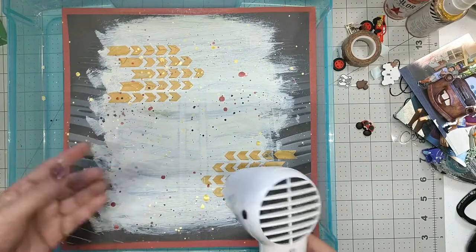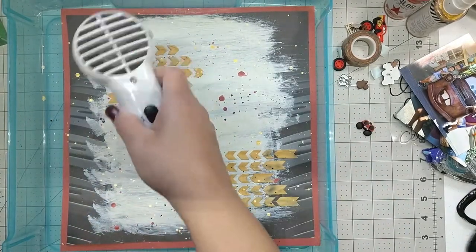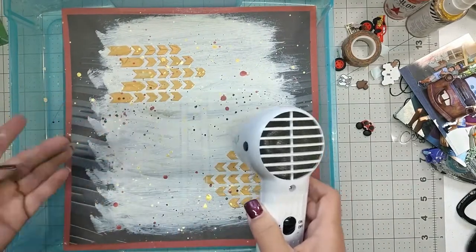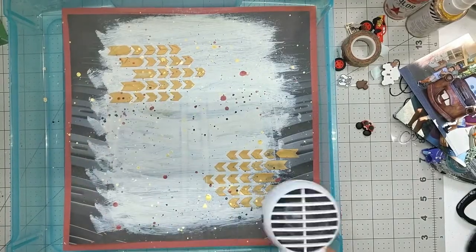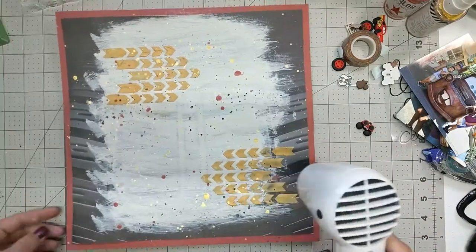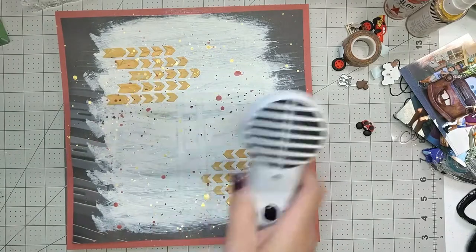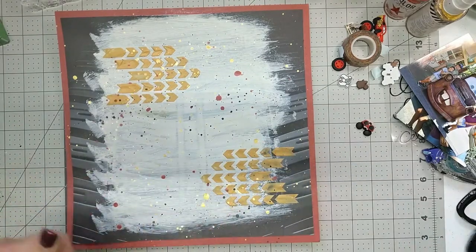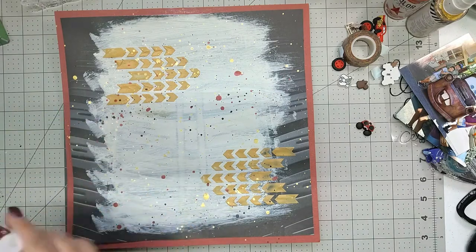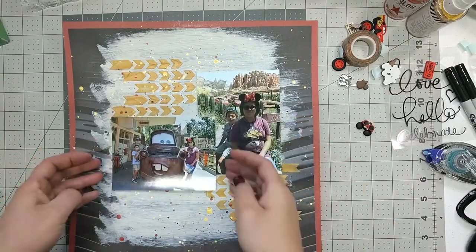You can test with your fingers to make sure everything is dry before you put anything on top. Because of all the texture on the surface, when you start placing your pictures you want to use something stronger than regular dry adhesive — it's just not going to stay. Think about a stronger adhesive or even a liquid adhesive.